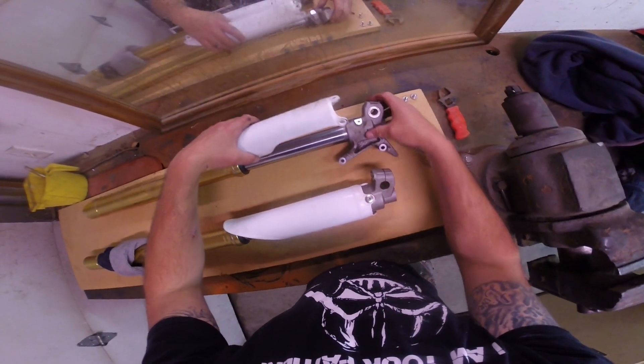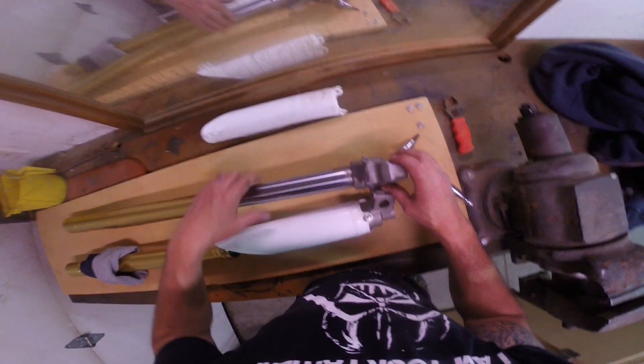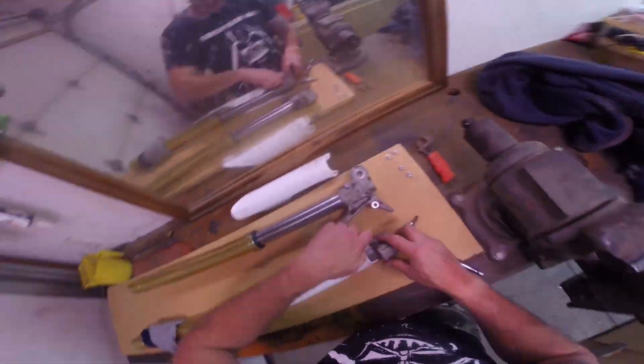Now that you have the fork tubes on the workbench, you can remove the shroud. Leave the shrouds on to protect the tube during transport. Try to clean all the excess grease off the end of the fork tube — we want these tubes as clean as possible when reinstallation happens.